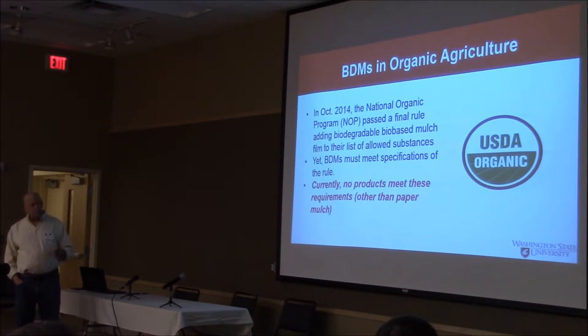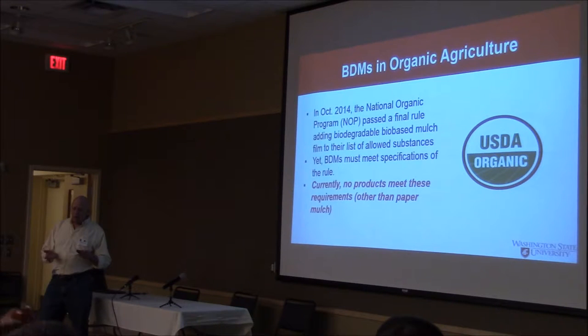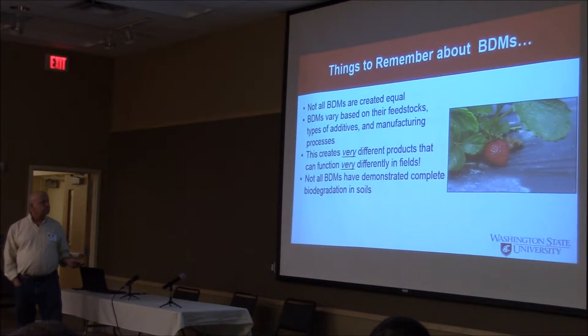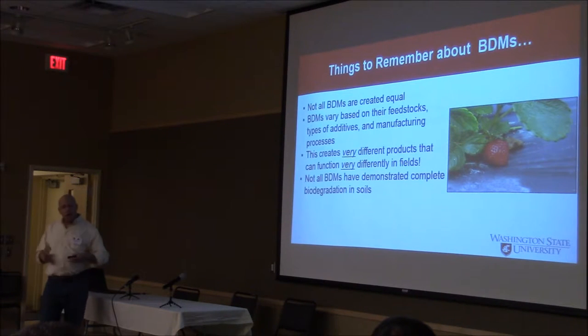One thing to keep in mind, which kind of surprised me, is currently no products — and there are some coming around. There are quite a few that are paper-based, and they seem to be much more of an issue. The ones that are not paper-based are better, but presently there are no products other than the paper ones that meet organic standards. There are a lot of differences, so definitely the devil's in the details with these things. If you use them, make sure you're comparing and contrasting what kind of materials you've done — how fast they're going to break down, how effective they are. There's still a lot of dynamic movement in this field.